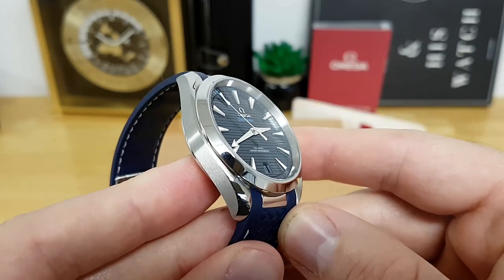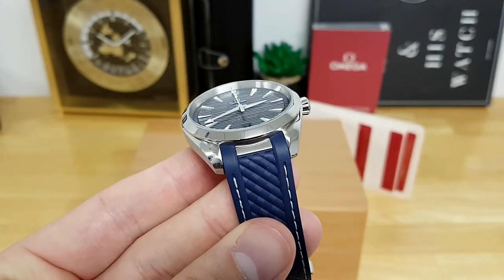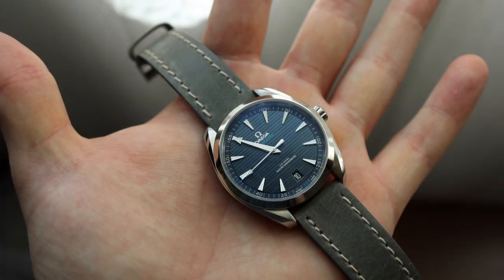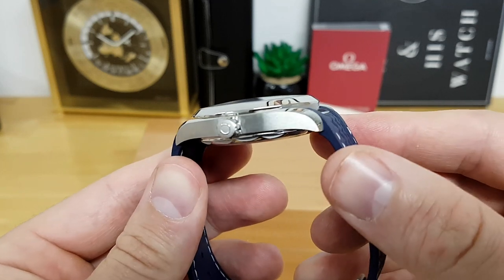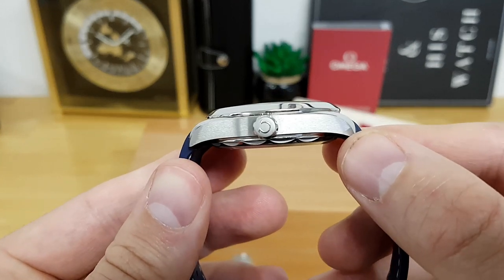The sapphire crystal has a very strong anti-reflective treatment on both the top and underside, giving you gorgeous viewing angles — at times that crystal doesn't even look like it's there. The lug opening for the supplied rubber strap is an even 20 millimeters, which opens you up to a host of universal secondary strap offerings. Now let's talk about the overall case finishes before moving to that dynamic blue dial.